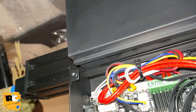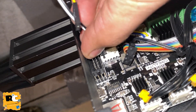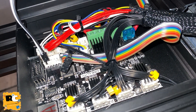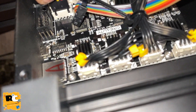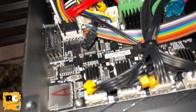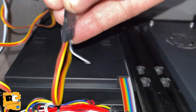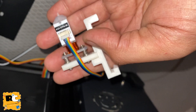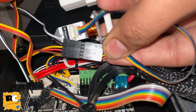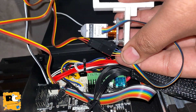Now just follow the same color combination which I have used to connect the BLtouch. This is the first plug which contains a white and black wire, and then the other wire which contains three jumper wires. Make sure it should be tight enough - it should not get unplugged easily. This is the combination you have to use when connecting it with the BLtouch wires. You can pause the video and have a proper look at these connections.